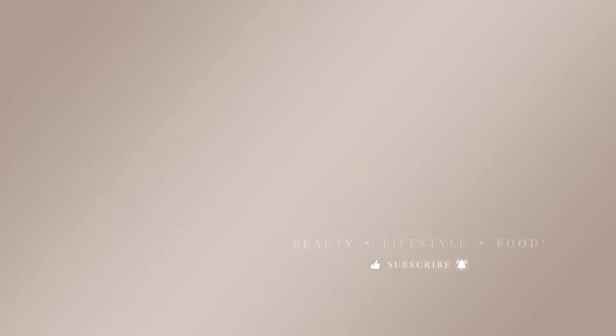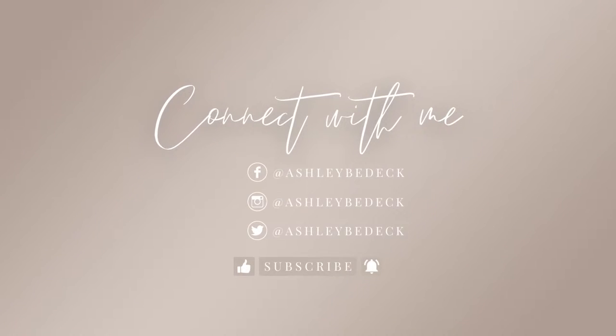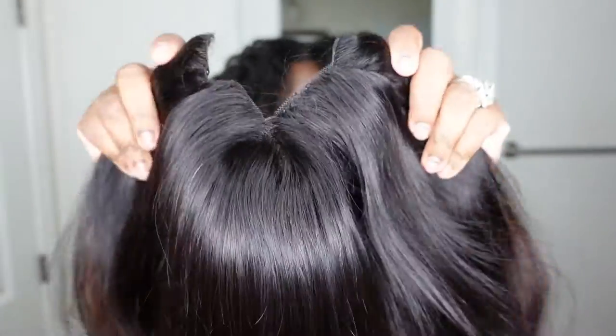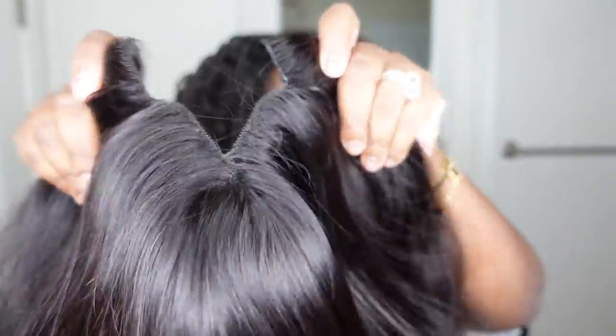Jumping right into it — this is my natural hair straight off the bat. I had two cornrows in and they've been in for a while. My hair is due for some TLC — a nice deep condition, a haircut, all of the above. But this is a current length check of where my hair is, and this is the beauty we're going to be installing today.